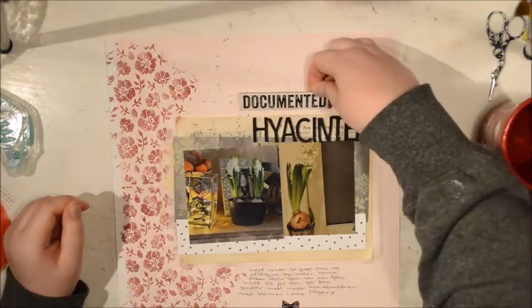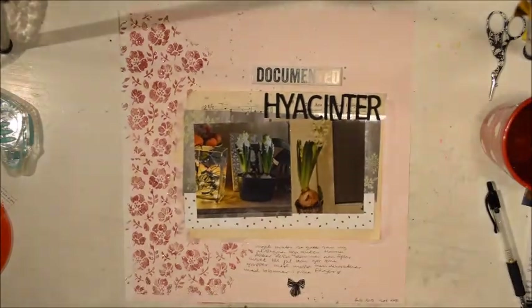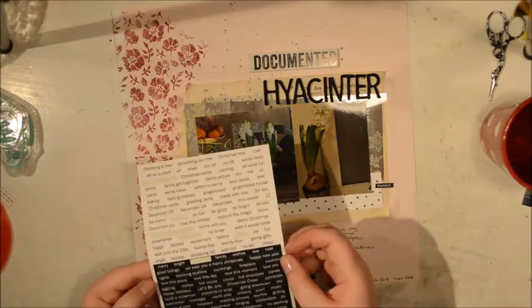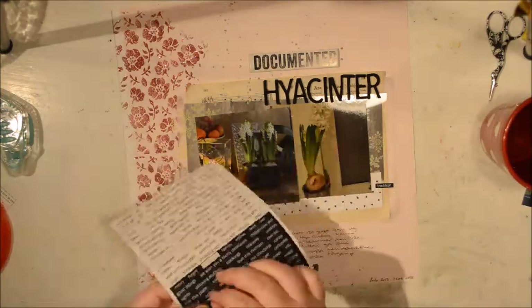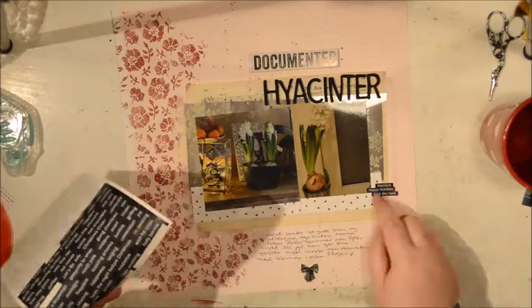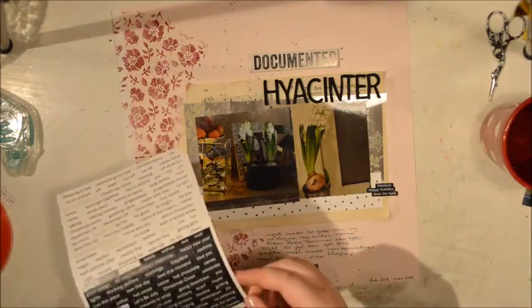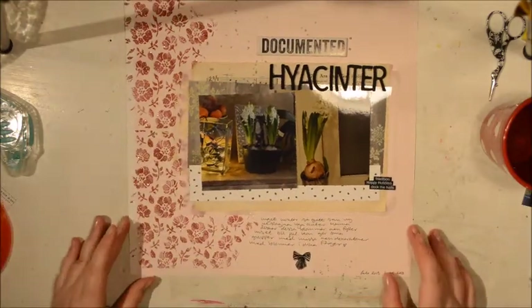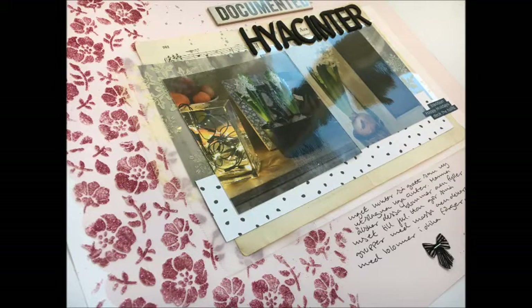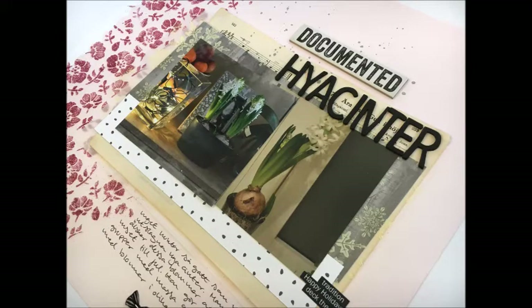Viola's taken care of. I'm adding that chipboard on top and adding a bit more black. I'm adding some words from a Pretty Little Studio set that have a traditional feel, which adds to what I'm talking about — having lots of these flowers is one of the traditions in our house. That is the final page. I really like it; it doesn't feel super traditional Christmas but still conveys the feel I wanted. I'm definitely going to try that texture paste and glitter technique again. I hope you've liked this video and that you'll come back soon.